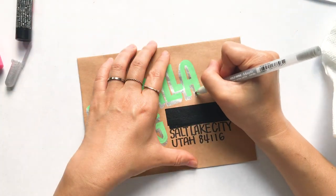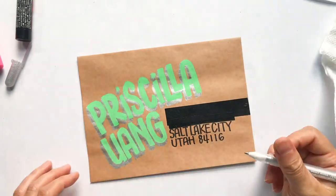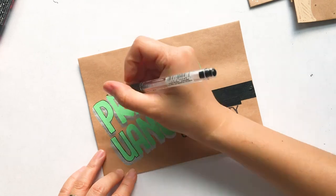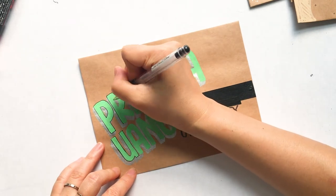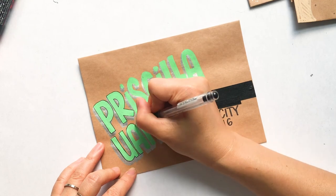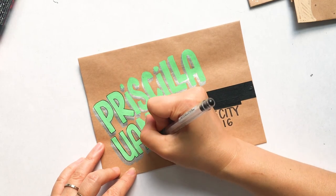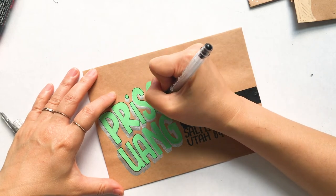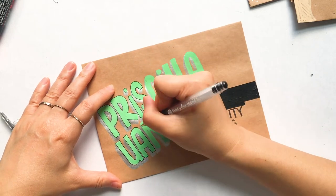Now I'm using a Pentel Arts Hybrid Technica pen — it's a gel pen but somehow much smoother than any other gel pen I have. I like to use this one to create fine details. Giving it an outline really just makes her name pop that much more.